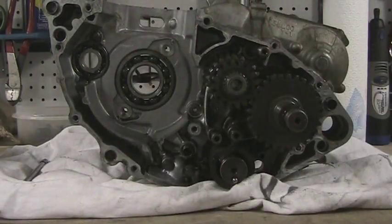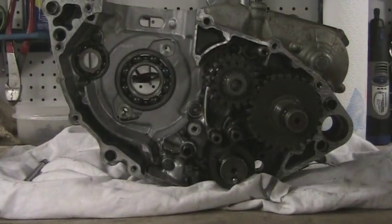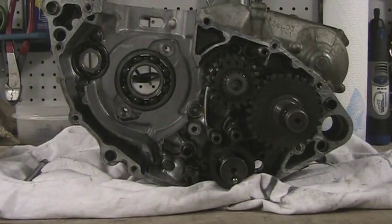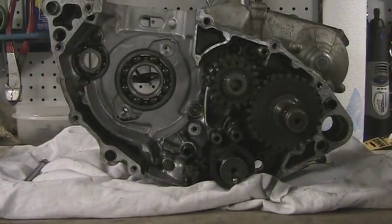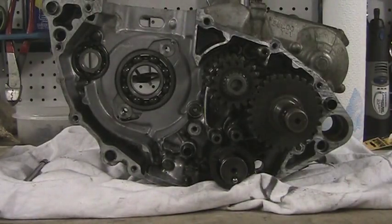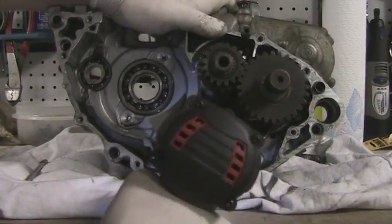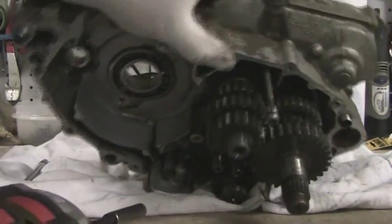I'm going to use the impact wrench I just did the review on. My last video was about a week ago — I haven't made a video for a week, but I've been adding them every couple of days. So let's get this bugger out of here. This thing just makes it so freaking easy, because these are Loctited on.